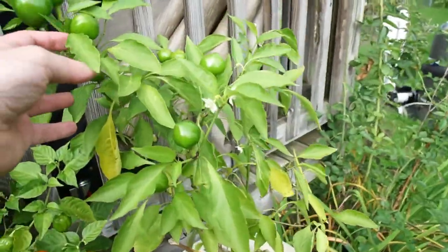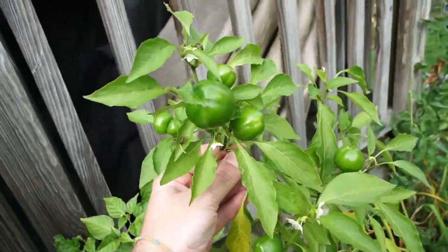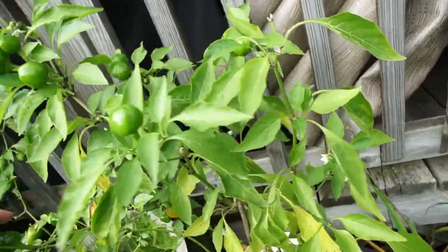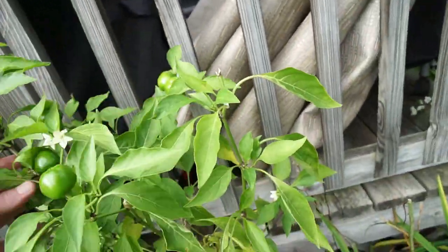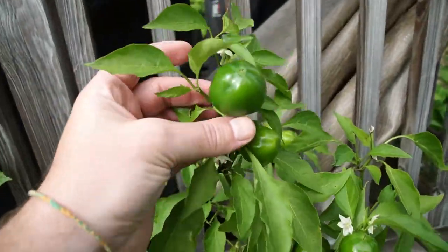Right here are cherry peppers. I already picked all the ripe ones and just pickled them for chicken riggies.